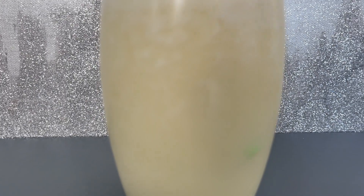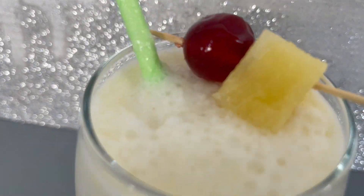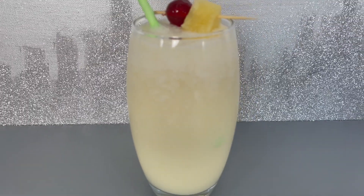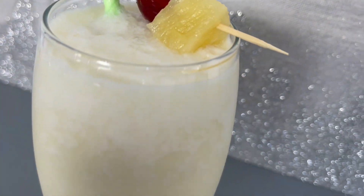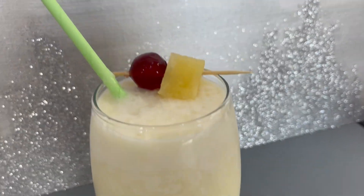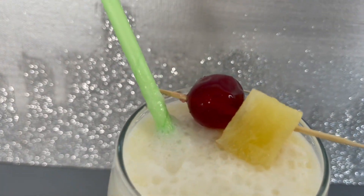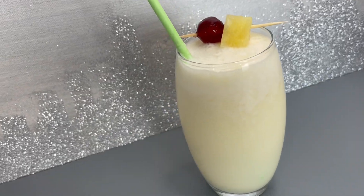This drink is now ready to be enjoyed — enjoy it on a hot summer's day! This recipe makes around two glasses, so you can share it with one of your loved ones. I hope you all like this recipe. Thanks for watching — remember to like, share, and subscribe!